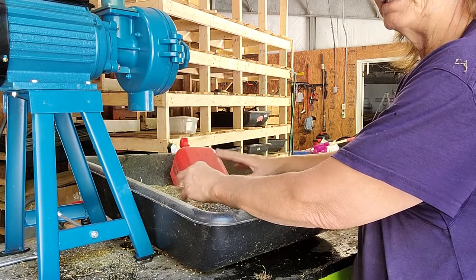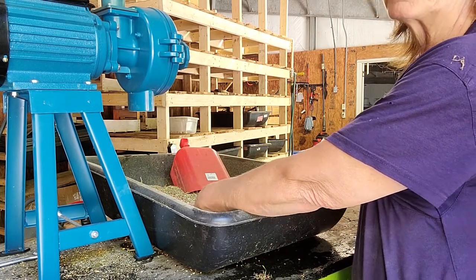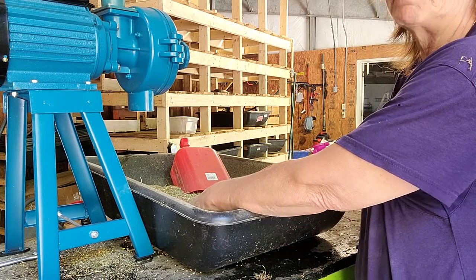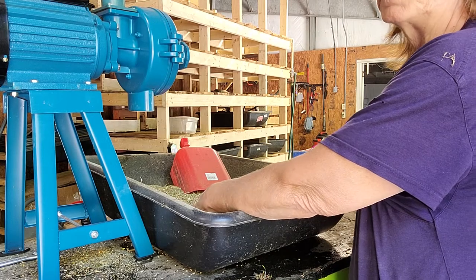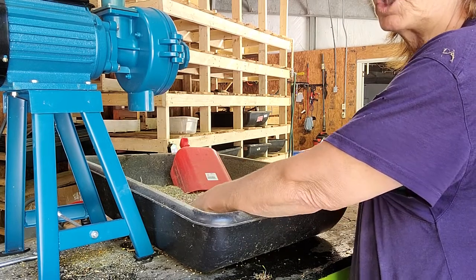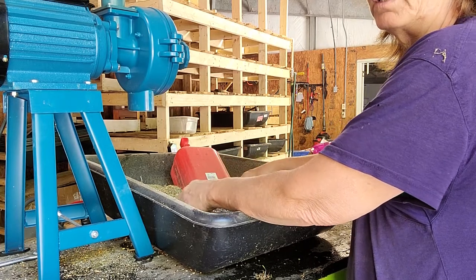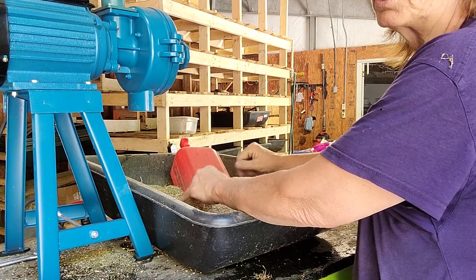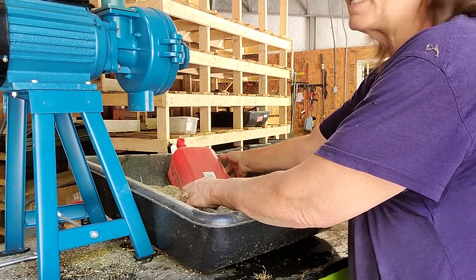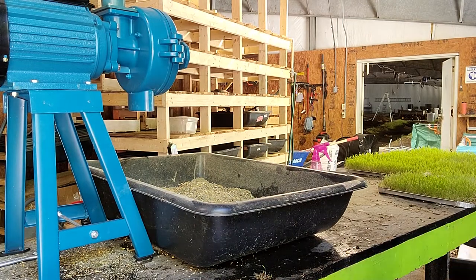I actually mix the whole mixture up with a cement mixer. I pour a little bit of each bag at a time into a big black tote, then mix a little bit more of all of it in that tote. We also put in oyster shells, so I'm going to add some oyster shells to this because we had a little bit in here but not very much.